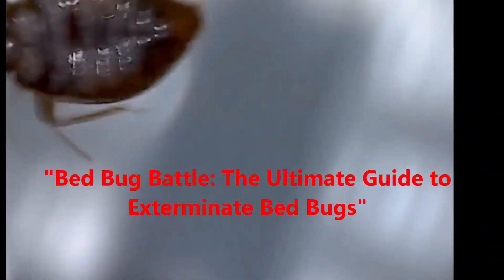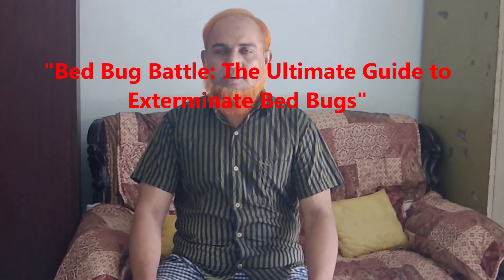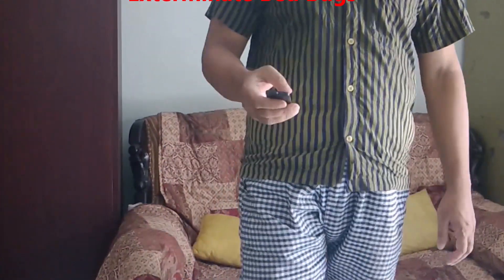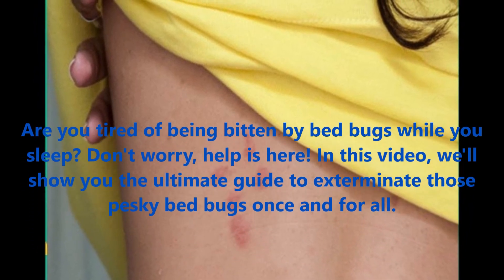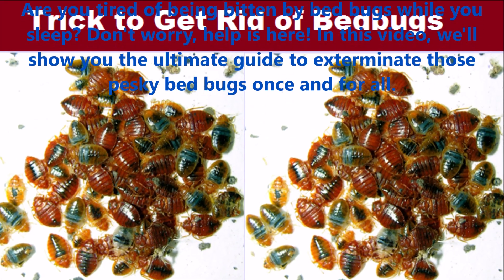Hello my friend! Today I shall explain the Bed Bug Battle: the ultimate guide to exterminate bed bugs. Are you tired of being bitten by bed bugs while you sleep? Don't worry, help is here. In this video we will show you the ultimate guide to exterminate those pesky bed bugs once and for all.